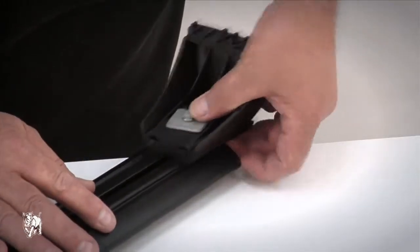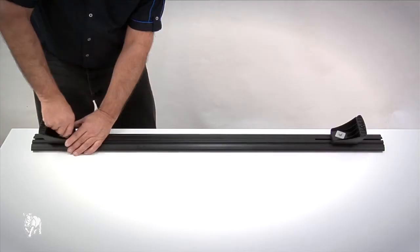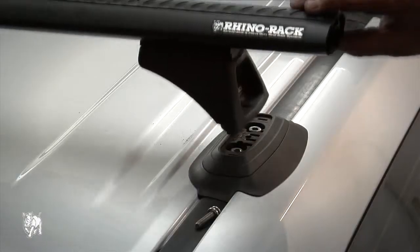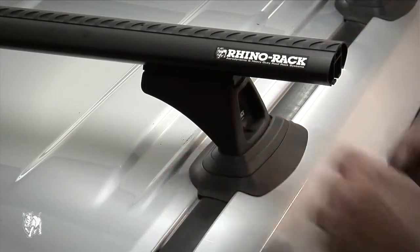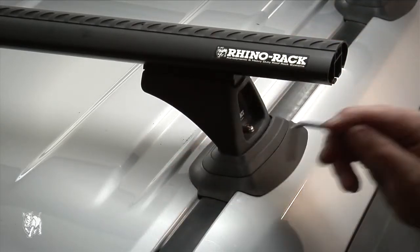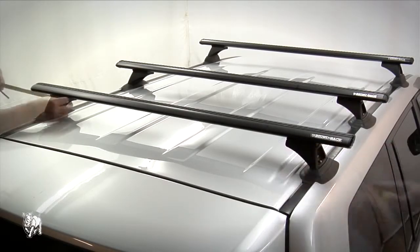Slide the legs onto the crossbar and finger tighten the bolts. Please note that you must have the legs attached to the aero crossbars before you put them on the roof. Place the crossbars onto the vehicle and adjust the legs to fit onto the mounting pads, then tighten the legs onto the mounting pads using the 5mm Allen key supplied. Adjust the crossbars to have equal overhang and tighten the legs onto the bar using the 10mm ring spanner.